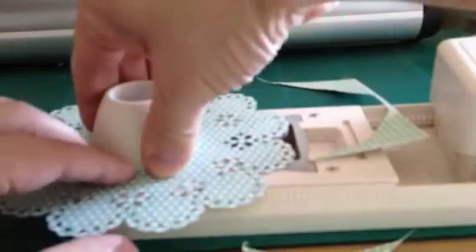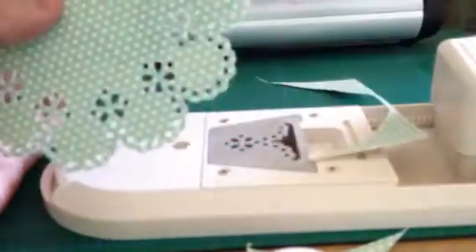Now we're going to take this magnet off, which is a very strong magnet. And look — there's our... it's like a doily! And I'm going to use it on a card.